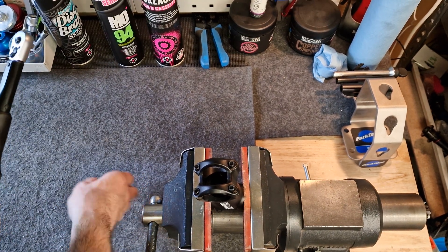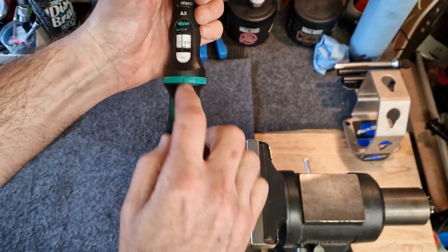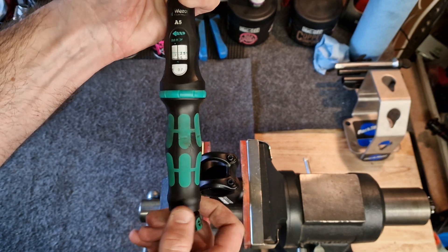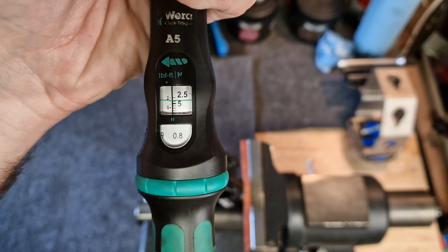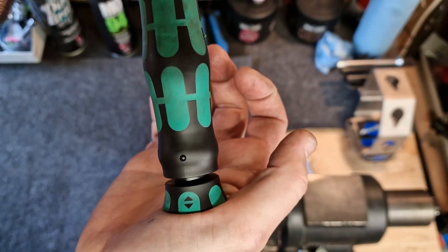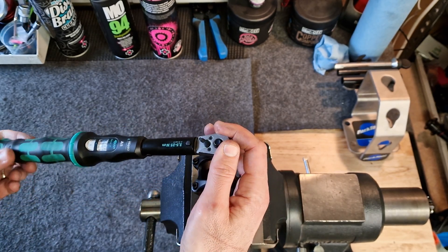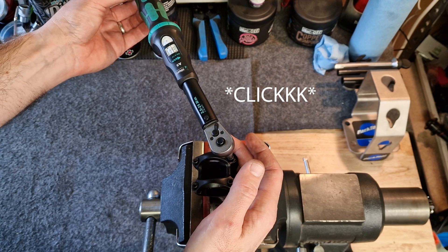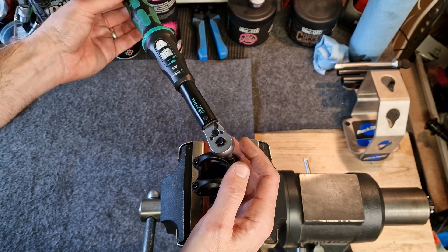For the click-type wrench, I've got my four-millimeter bit that I'll attach to the torque wrench, and I need to set this to 4 Newton meters. So I twist the tool — the green line is now set to 4 Newton meters. Set the bottom, engage the bit securely, and rotate the tool until there's a click. Don't go any further — the tool won't stop you going further, so when you feel that click, you know that you're at the right torque.